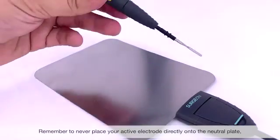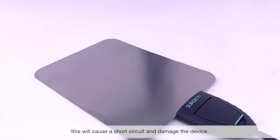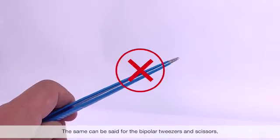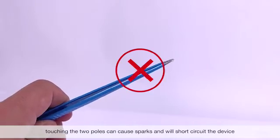Remember to never place the active handle directly onto the neutral plate. This will short circuit the device and cause internal damage. The same applies to bipolar tweezers and scissors — touching the two poles can cause sparks and will short circuit the device.